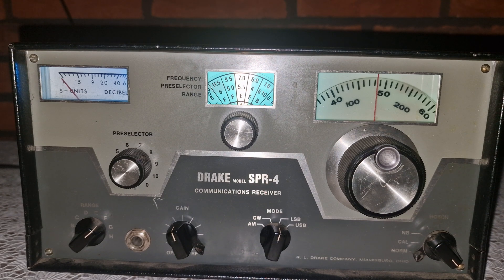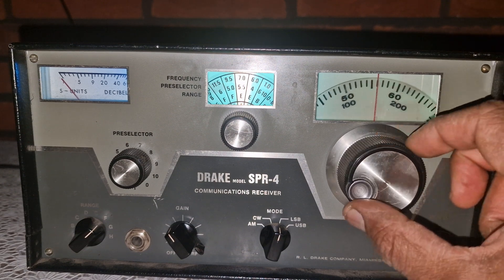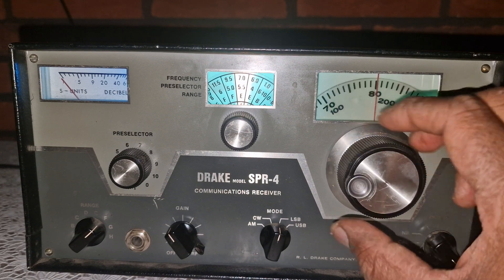This particular SPR4 I'm using today has a full crystal bank installed, giving me access to multiple 500 kHz tuning segments across the HF spectrum. Unlike many general coverage receivers of the time that relied on band spread dials or analog interpolations, the SPR4 uses plug-in crystals for rock solid frequency control. Drake also offered the FS4 synthesizer as an upgrade, effectively turning the SPR4 into a continuous coverage receiver by replacing the need for individual crystals. It's rare, but if you find one, it transforms the SPR4 into an even more flexible powerhouse.